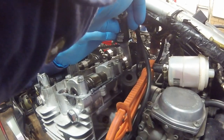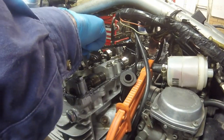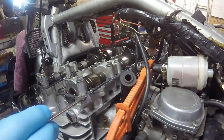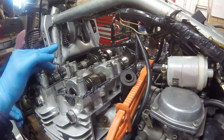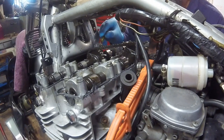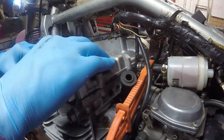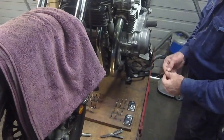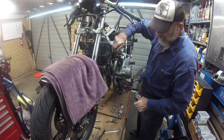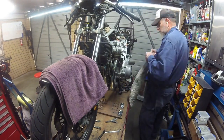I no longer fit gaskets to these valve covers; instead I use silicone RTV to seal the cover. I apply about a 3mm bead of silicone all around the cylinder head's mating surface for the valve cover, then drop the valve cover on top of it. I give the threads of each bolt or screw a wipe with an oily rag before installing, and also coat the underside of the metal washers of the 4 special Phillips head screws with silicone RTV, having done away with the need for the original rubber sealing washers.